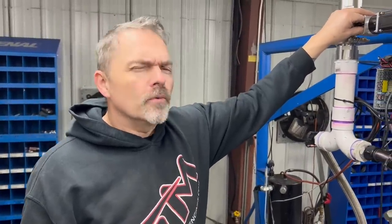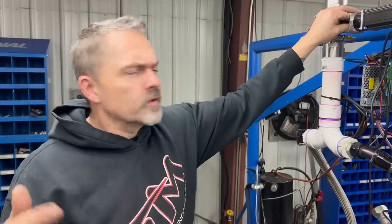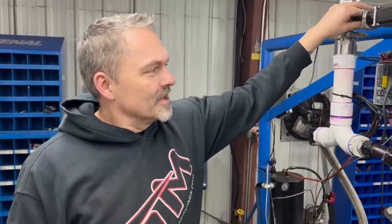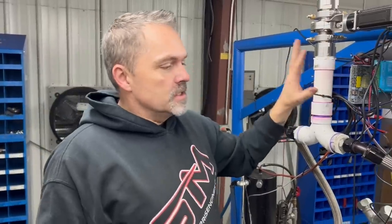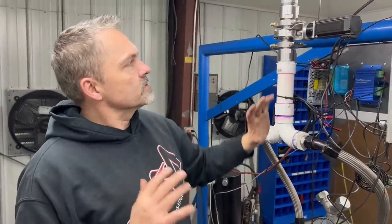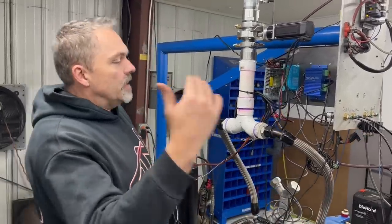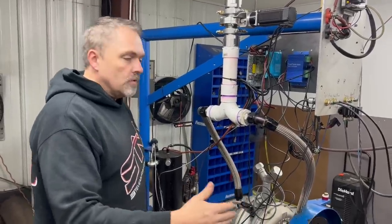So I contacted the guys at YourDyno — they're over on the other side of the pond, over in Europe, Norway I think. Forgive me if I'm wrong on that. Justin at YourDyno said hey, we can take care of this whole thing, we have some really good componentry. So I've swapped everything over from my d-pack, which is not serviceable anymore — the load control and data acquisition — all to YourDyno.